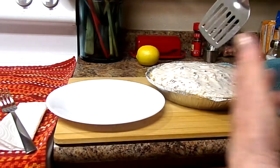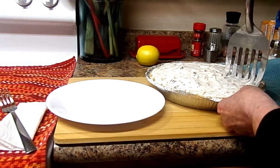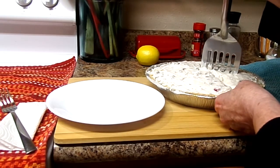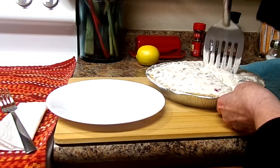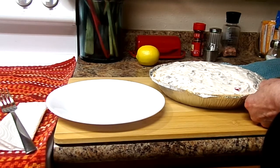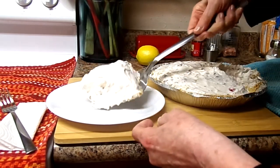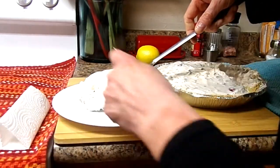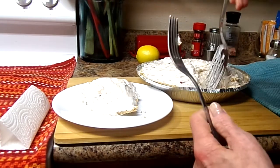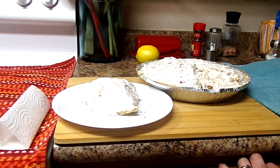The pie has been in the icebox for about six hours now, so I'm going to cut it because my husband can't wait anymore. Here we go — let's see if it's chilled enough. He's going to get the first piece. There — that looks pretty good. There's the Millionaire Pie.